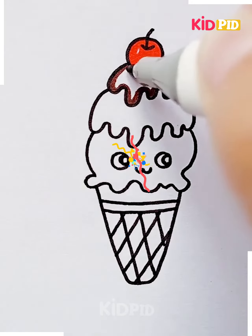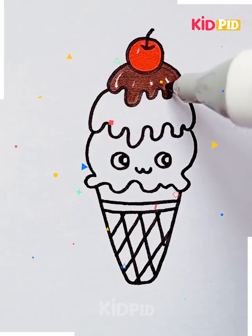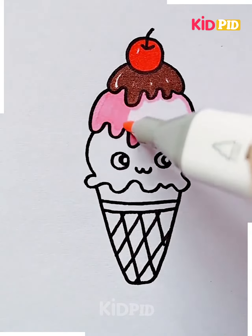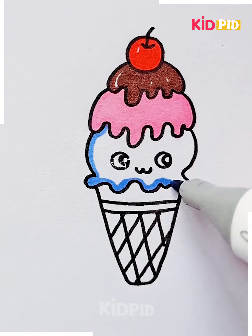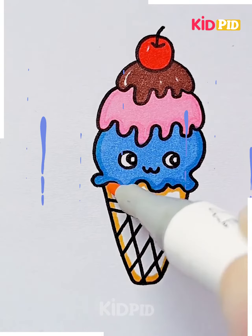Make the cherry red and make the frosting any color you like. We have chosen to make the first one brown to symbolize chocolate frosting, and you may also add any other color. For our second layer we have chosen strawberry, and for our third layer we have chosen blueberry. So you may choose any colors that you like. Color the cone in with beige, as cones are always this color.